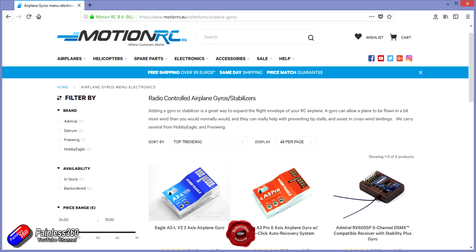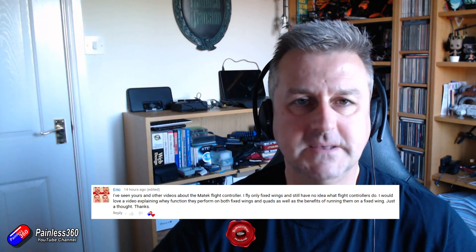MotionRC has been in America for a long time but is actually in Europe now, so if you're interested in getting planes it's another option for us in the EU. Anyway, back to the point — I had a fantastic question from a gentleman called Eric. This video is really aimed at those of you fixed wing pilots that might not be using stabilizers or flight controllers and aren't sure exactly what it all does. Eric was specifically talking about flight controllers, but with stabilizers here as well it's a great opportunity to talk about the differences and where you'd pick one over the other.